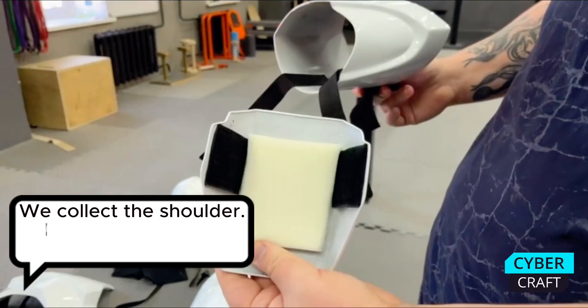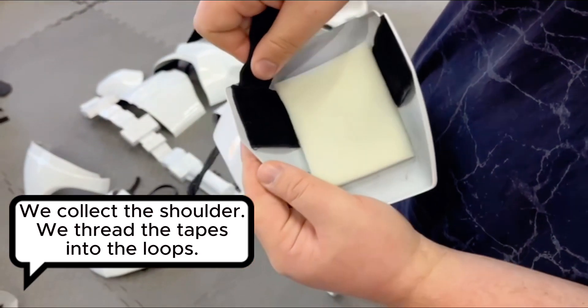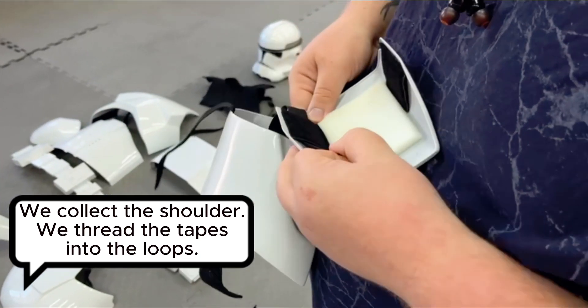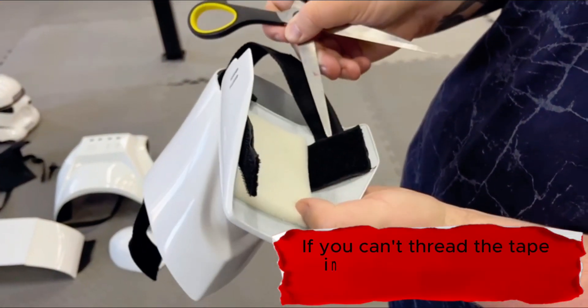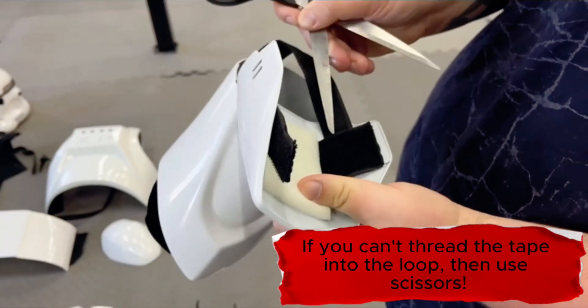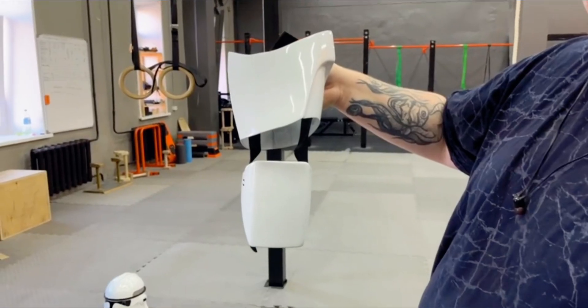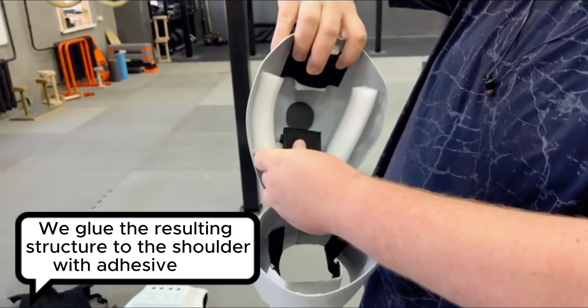We collect the shoulder. We thread the tapes into the loops. We glue the resulting structure to the shoulder with adhesive tape.